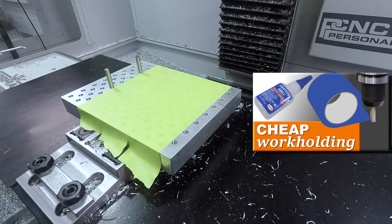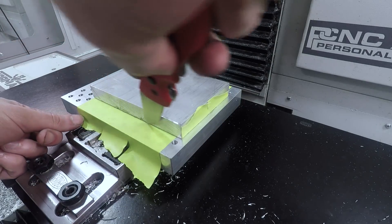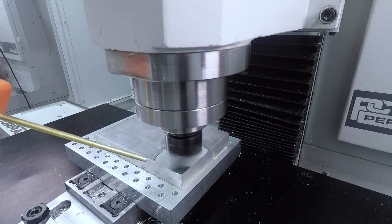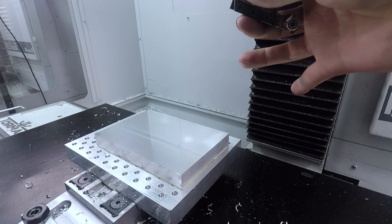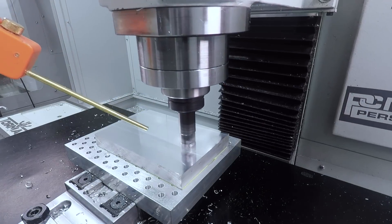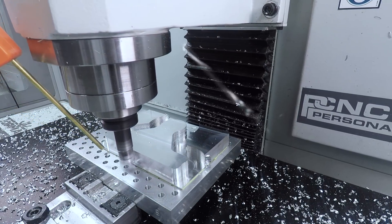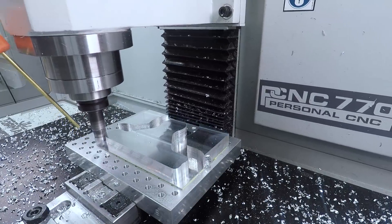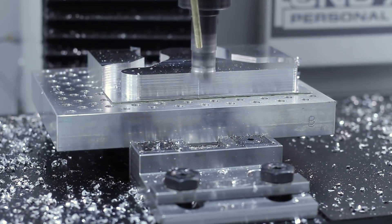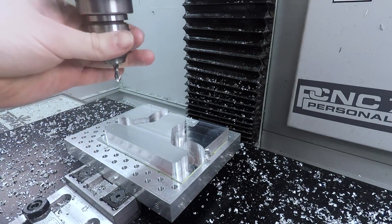Check out the superglue page where we walk through the various different superglues and tapes that we've used — we've absolutely been getting this working on different materials and with flood coolant, so be sure to check out what we're using and recommending as the latest and greatest. We started talking about this in a recent Wednesday Widget, but we are getting more comfortable with slotting. The shear hog is a great tool because it's such an open tool, unlikely to chip. You can save a lot of time, and again with superglue you don't have that risk of your remnant piece of material falling off or pinching and breaking your tool or damaging your workpiece.